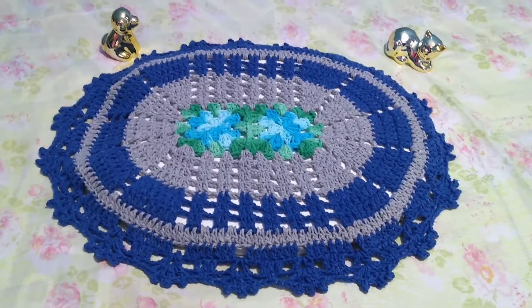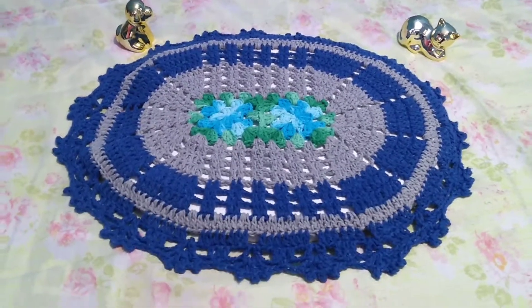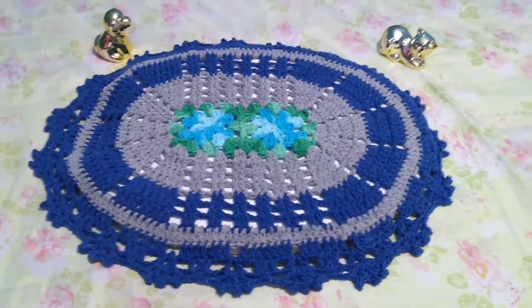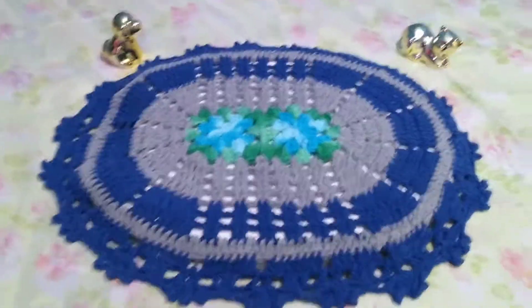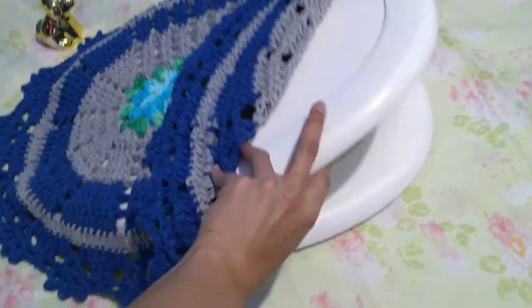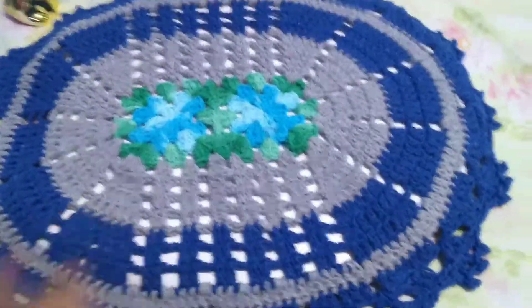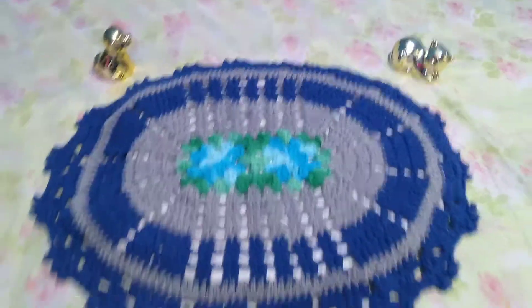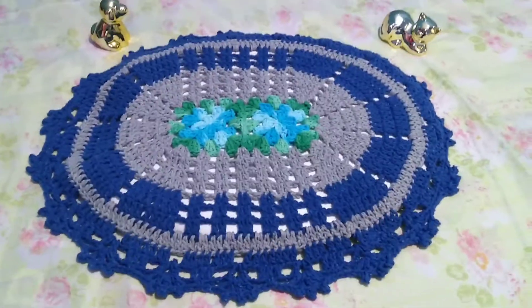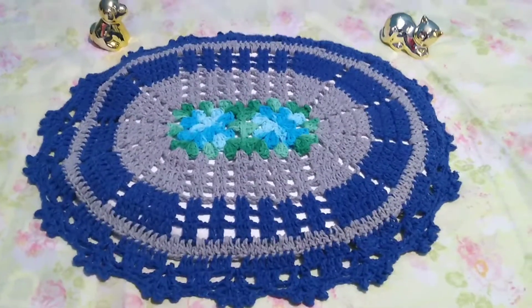And this is the tampinha do vaso. Its measurement came out to 58 cm by 49 cm. I bought a toilet lid just to use as a reference for the measurement — so I don't have to keep going to the bathroom to measure every time. This way the measurement stays exact.